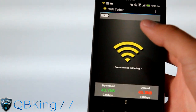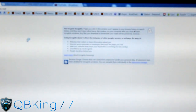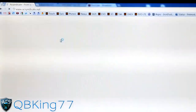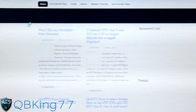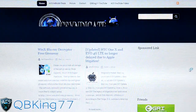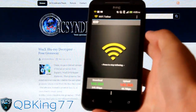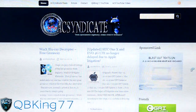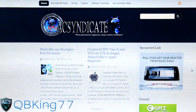I highly recommend doing that. We are now tethered to our phone, so let's load up a page — I'm going to load up ACSyndicate.net, one of my favorite sites. It is connected to 3G of course, so it will take longer than Wi-Fi normally does, but it is loading up. As you can see, ACSyndicate.net is loading — we are connected to our HTC Evo 4G LTE, tethered to it for free. You don't have to worry about Sprint knowing you're doing so; they just think you're using their data.